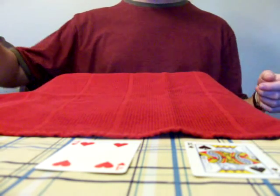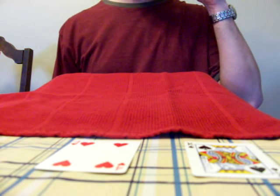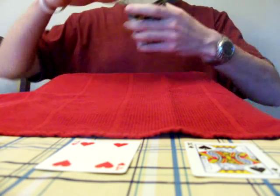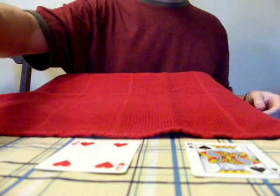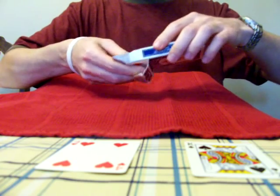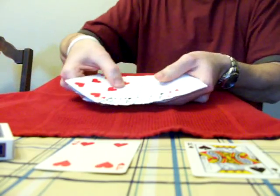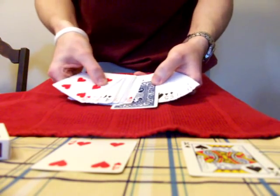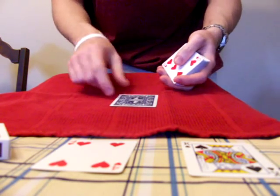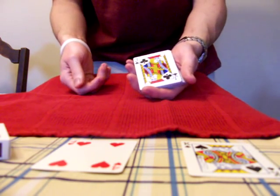And last but not least, the magic beans are going to tell me that the card face up in the deck is the jack of clubs. Let's hope he's right. Alright, I'm going to open the deck now. Pull it out. There should be one card in here — it's face down. And according to the beans, this should be the jack of clubs. And there you have it. There's the jack of clubs right there.